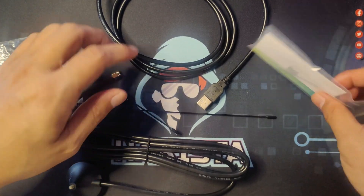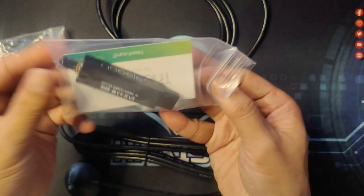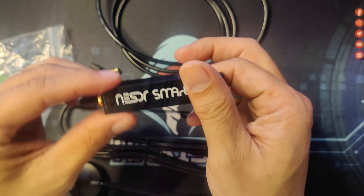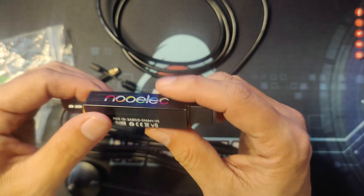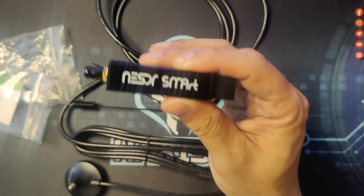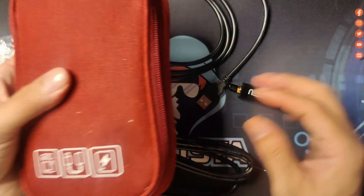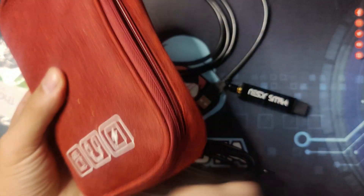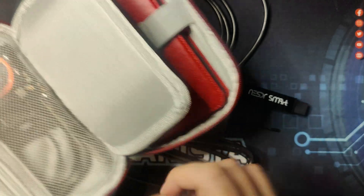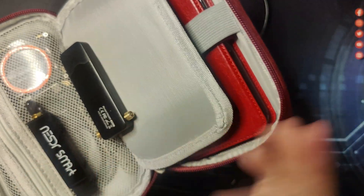And lastly, the RTL-SDR itself. I am very surprised that it is really really small. It is something that I can put in my hacker toolkit — as you can see, most of the items are already in there and I can easily just add it.